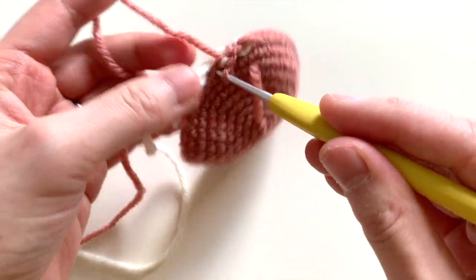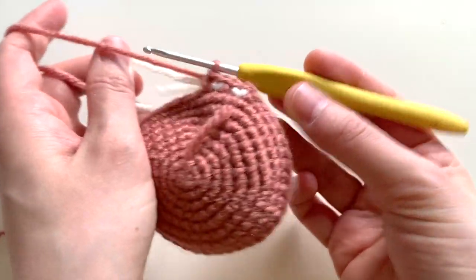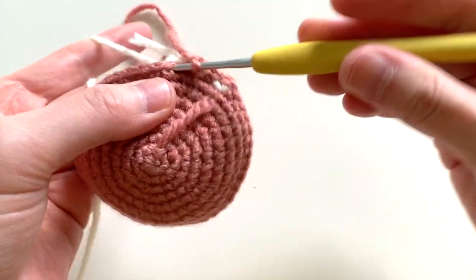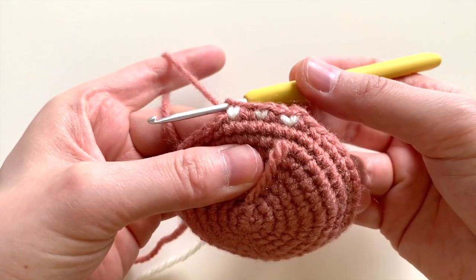I'll do that a few more times. I'm going to work that main color next, and then pull through the secondary color, like so. Pull through the main color, and there's my little V.